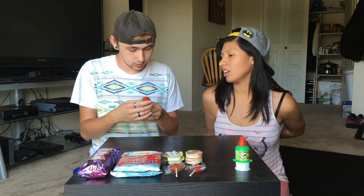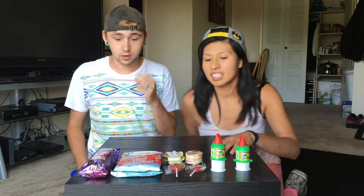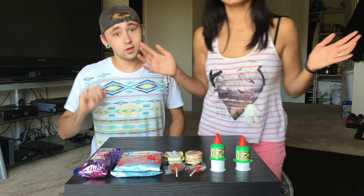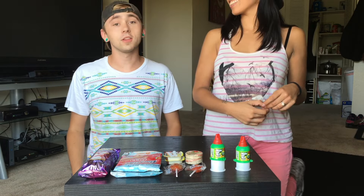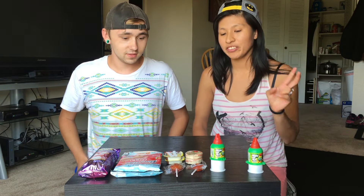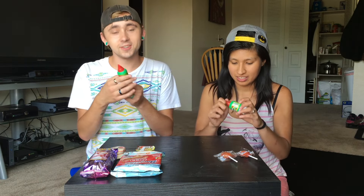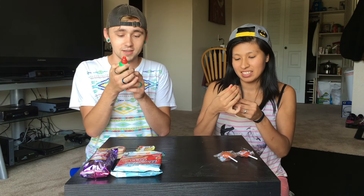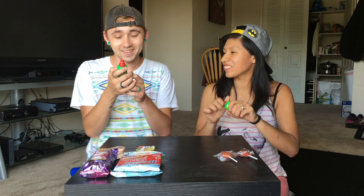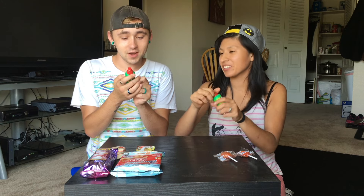Do these come in different flavors, or is this just like it? Because I feel like this is the only one I've ever had in my life. I've seen them in different colors. I've never seen them in different colors, I've only had this. I'm going to have to try to pronounce this. Palo Rico. Tamarindo Original.